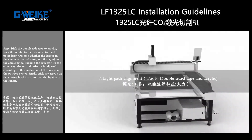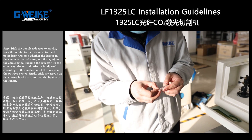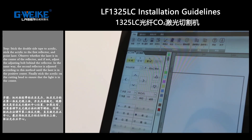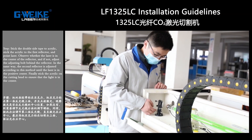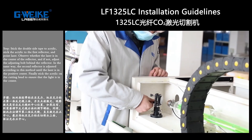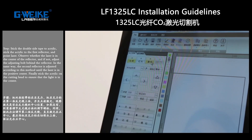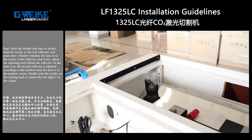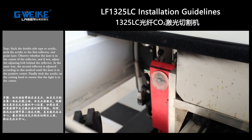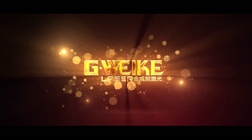Light path alignment. Tools: double-sided tape and acrylic. Stick the double-sided tape to the acrylic, then stick the acrylic to the first reflector and shoot a short laser burst. Observe whether the laser is in the center of the reflector; if not, adjust the board behind the reflector. In the same way, adjust the second reflector to center. Finally, stick the acrylic on the cutting head to ensure the light is in the center.